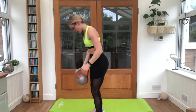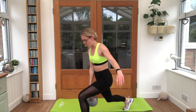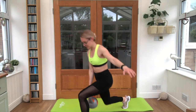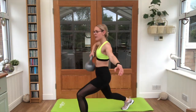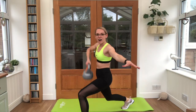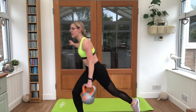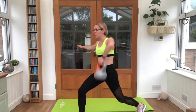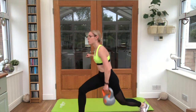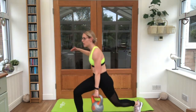Take it into a reverse lunge with high pull — eight per side. Keep it steady. Looking good. Other arm out for a little bit of balance. Swap sides as soon as you're ready. Stepping back, high pull with your kettlebell. Almost there guys.